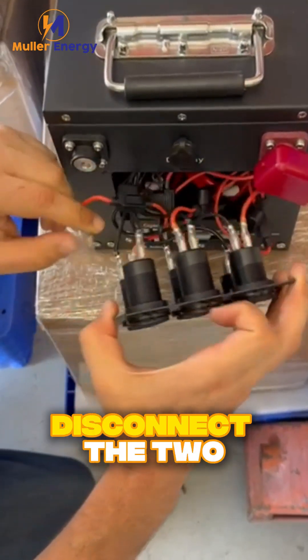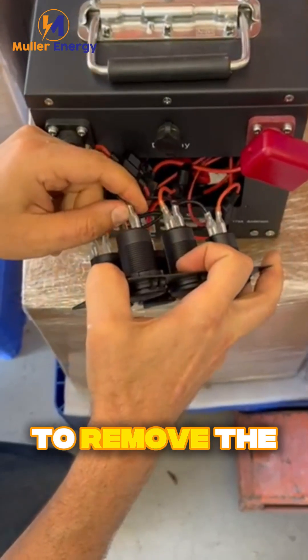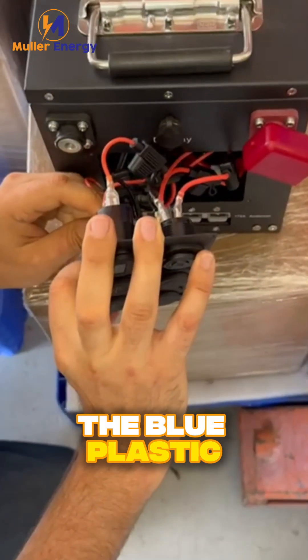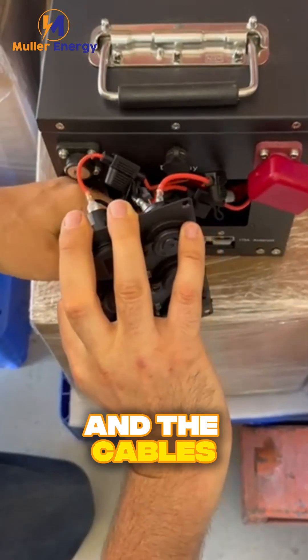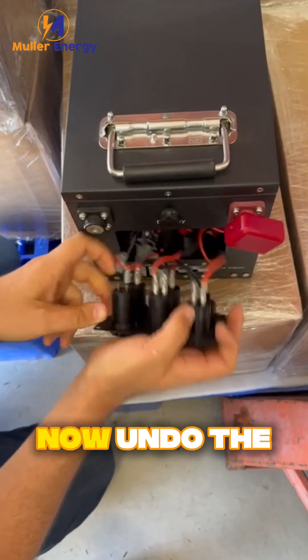Disconnect the two spade cables from the back of the USB charger. To remove the cables, press the small metal tab under the blue plastic cover and the cables will come off easily — no need to tug.